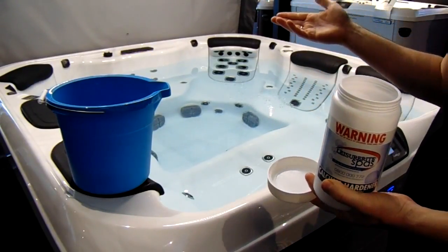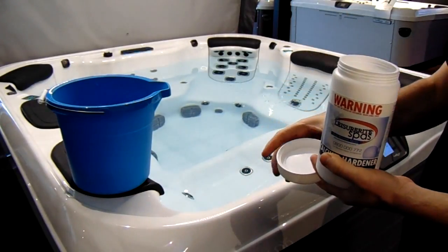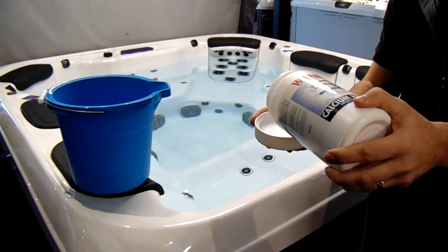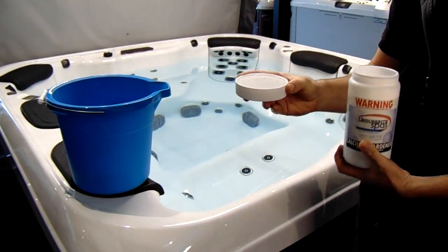We want to add about 100 grams of calcium to the spa water. 100 grams just happens to be one cap from our chemical container, and that cap of calcium is added.